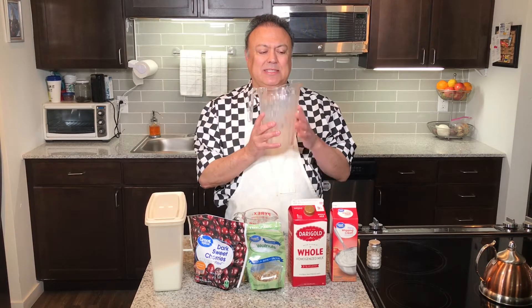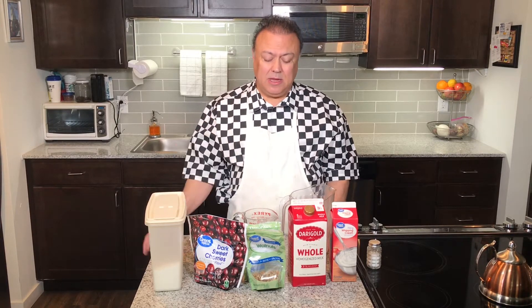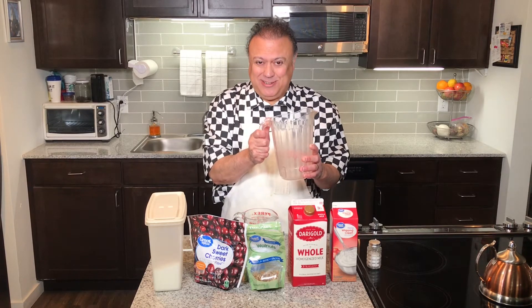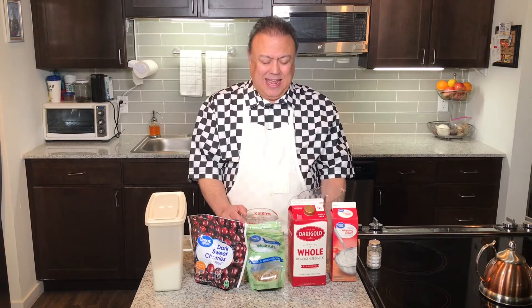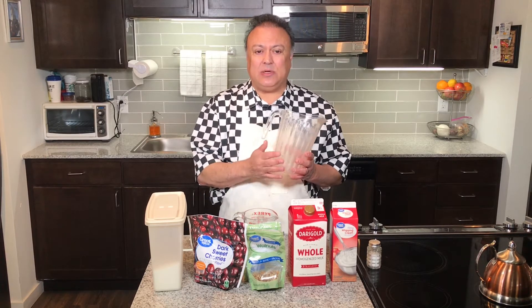I'm going to mix it up in this pitcher because it has a pour spout — it makes it easier to pour into my ice cream maker. Right now my ice cream maker is in the freezer. It's an attachment to my KitchenAid mixer, and it comes with a paddle, so it mixes the ice cream in about 20 to 25 minutes. It has to be frozen in your freezer before you can use it. The first thing you want to do is mix the ingredients, then chill them for about half an hour to an hour before you start using the ice cream maker.